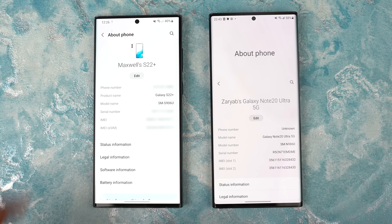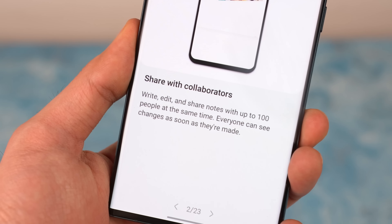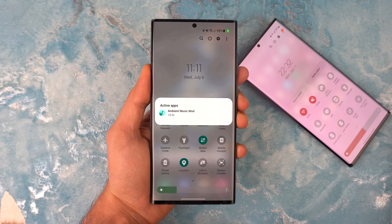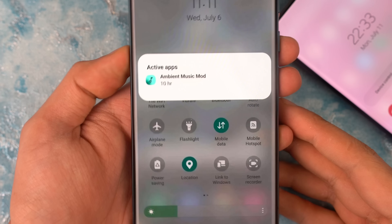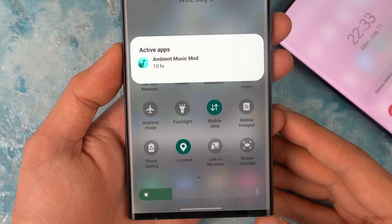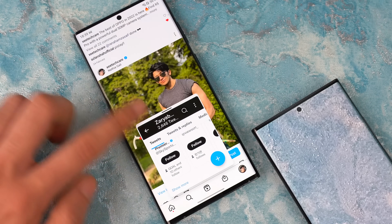Also with One UI 5.0, if you go to the about page, you can now see an image of the device, which is kind of nice. There's also a new collaboration feature with the Samsung Notes app, which allows you to share notes with up to 100 people. You can also see the current active application within quick settings, which is handy because you don't have to go to the multitasking tray to see what is running in the background.